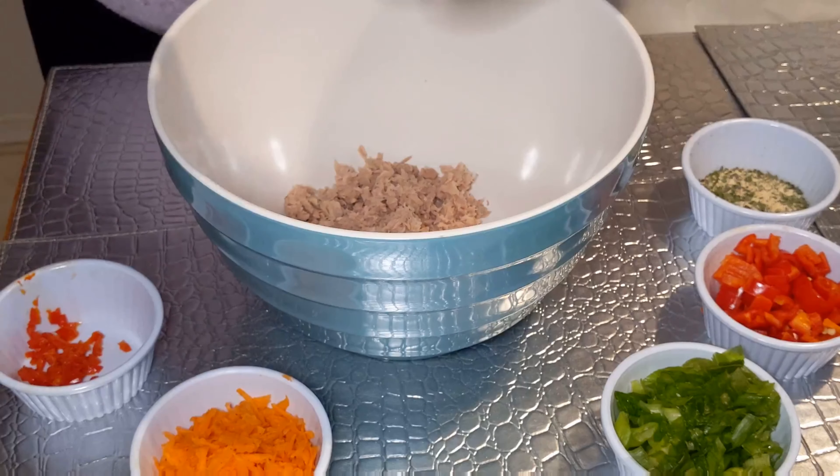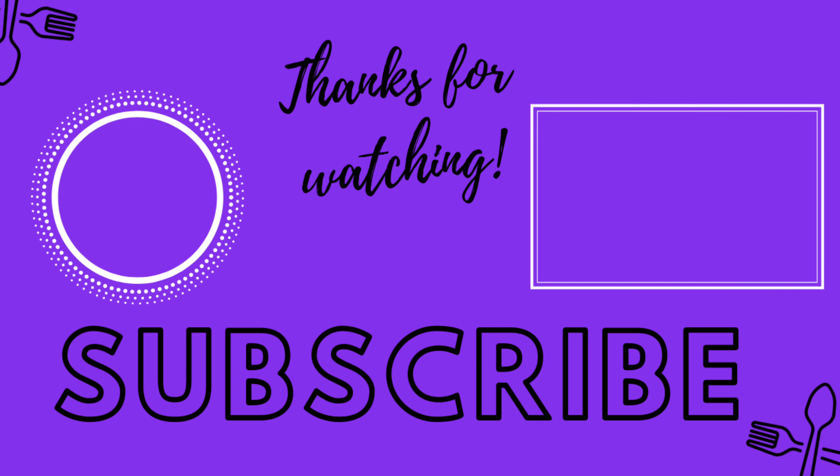Thanks for watching this quick video of a really bomb tuna pasta salad. It is well-seasoned and flavorful — no apples or raisins. If you like that, feel free to add it, but just go with the flow, get creative in the kitchen, use whatever you have on hand. Thank you for joining me on Eating with Aldine. Make sure you like, comment, share, and subscribe, and I'll see you in my next video. Peace.